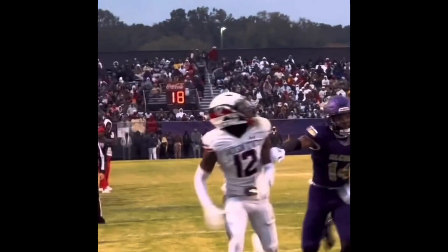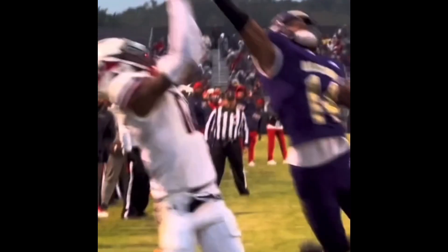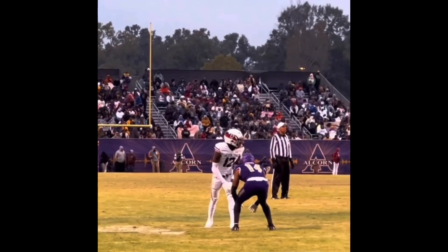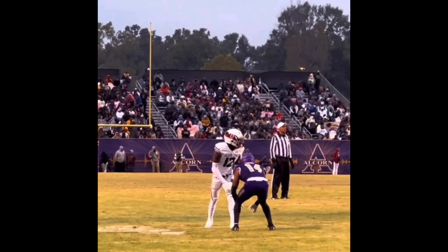He's totally out of phase, but athleticism aside, he still keeps up — he's still almost in that play. So imagine if he just cleaned up a little bit of those technical errors. Let's go over it again.